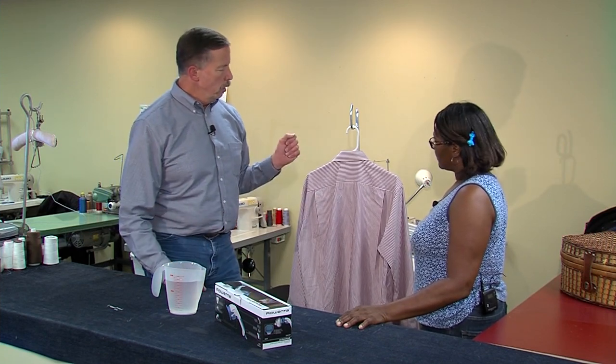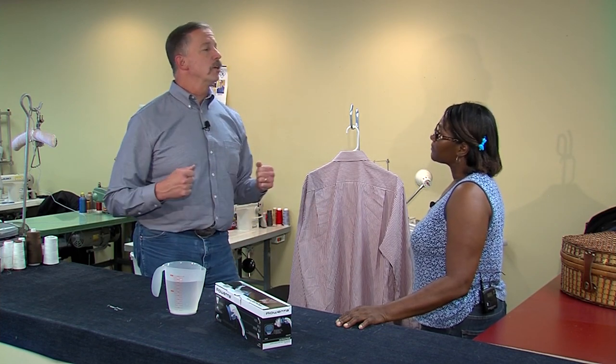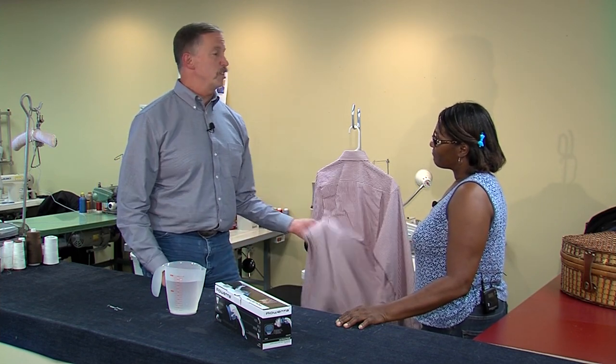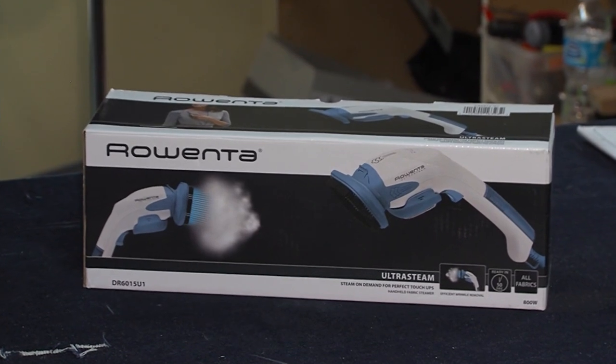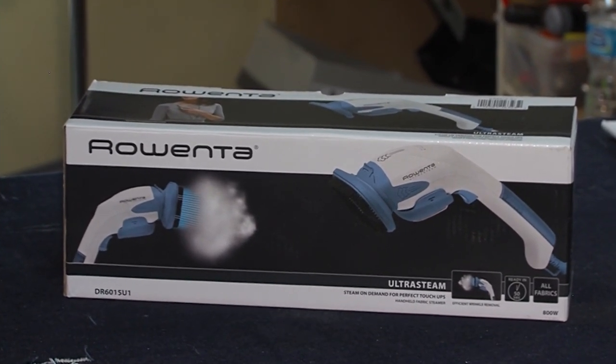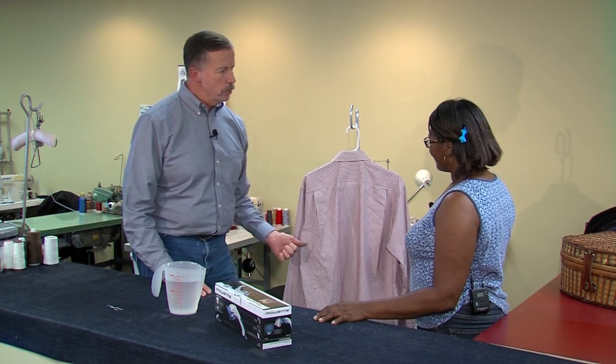Here's the pretend situation: I'm heading out to work first thing in the morning. I put the shirt on and get to the kitchen and realize it looks like this — totally wrinkled. I need to get these wrinkles out because I don't have another clean shirt. Here's where the Rowenta Ultra Steam is supposed to come in and make this great. Would you be willing to put it to the test and let's see how well it does?